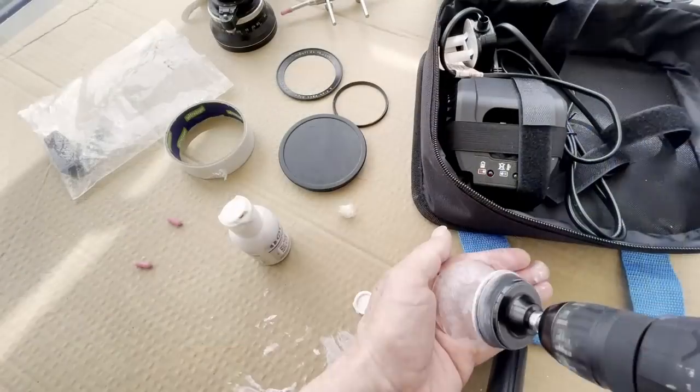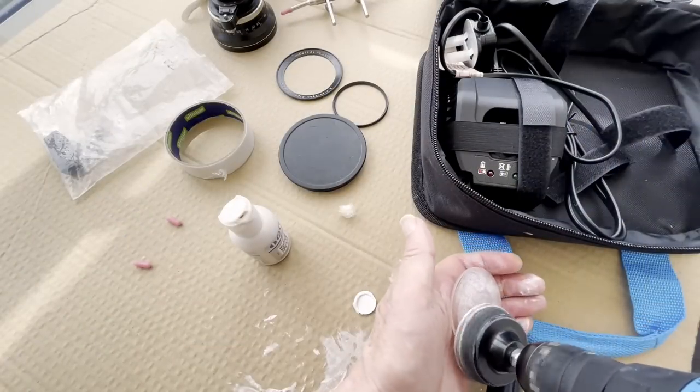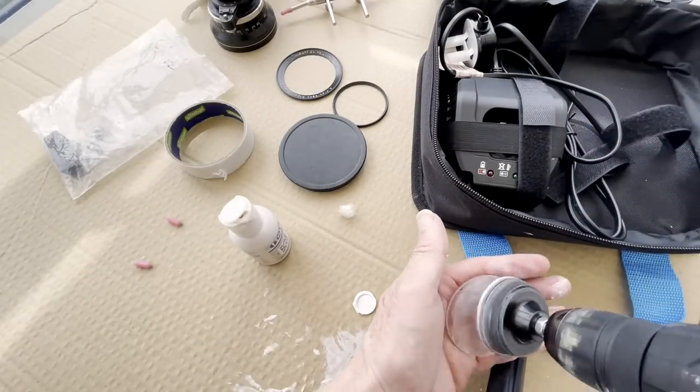This week I take the nuclear option to clean this lens, my Carl Zeiss Jena F4 20mm Flectagon. Was it a success or was it a disaster? Keep watching to find out.